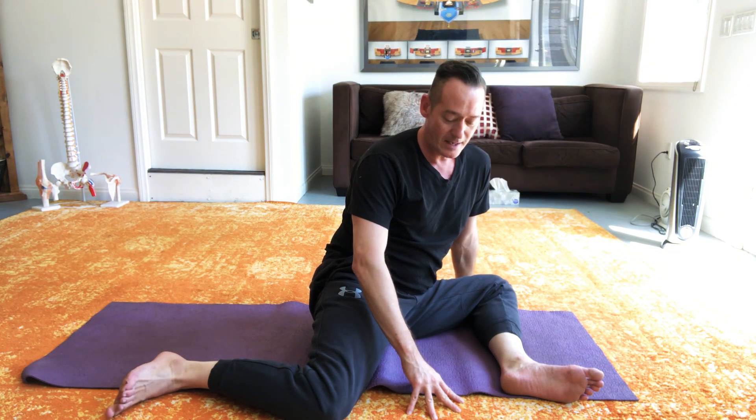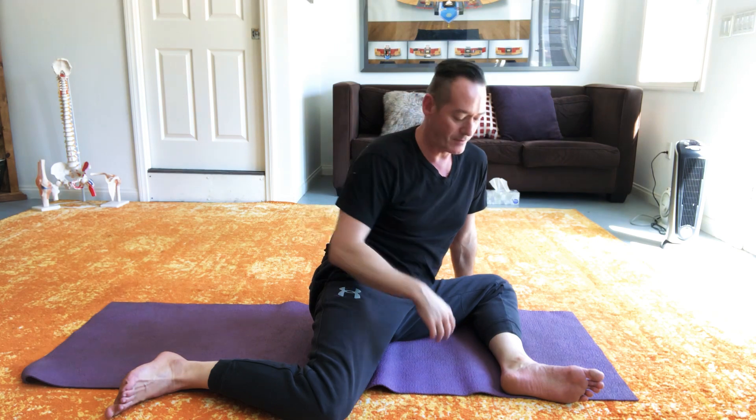And here's how you work in it. In the functional range conditioning system, you do what are called PAILs and RAILs. I'm not going to break down the whole nerdy meaning of that acronym, but essentially here's how it works.